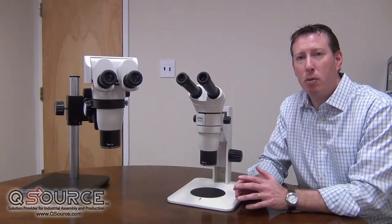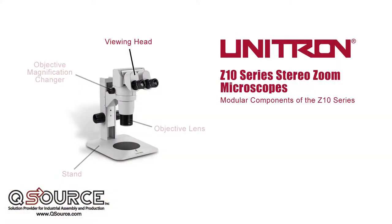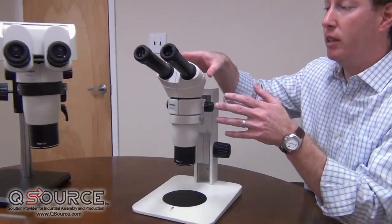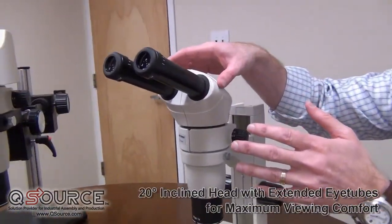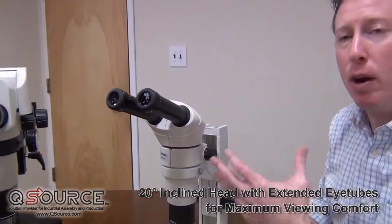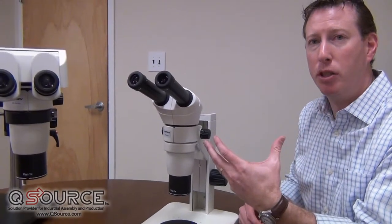The Z10 stereo microscope is a modular system consisting of a viewing head, which you see here. The first option is a viewing head with a 20-degree viewing angle and straight eye tubes that come out. This allows the user to be back away from the specimen, but yet in a very comfortable viewing position.